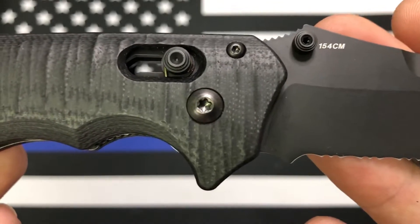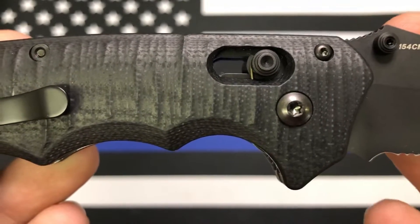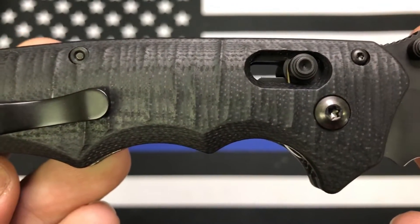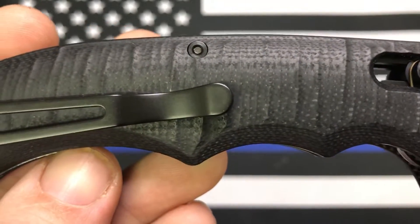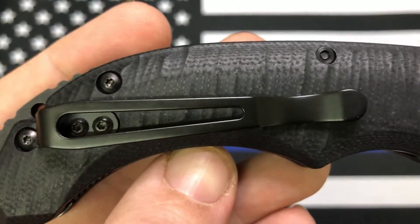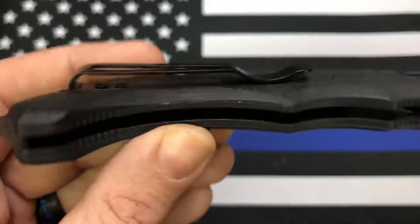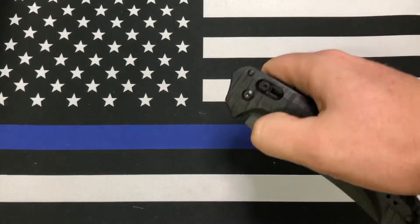My guess is that it's just being discontinued so they can upgrade the steel to S30V — that's typically how Benchmade does it. They've got a bunch of really popular models they're discontinuing right now, and I can't believe they're just straight up discontinuing them. They're probably doing it to upgrade the blade steel, would be my guess anyway.